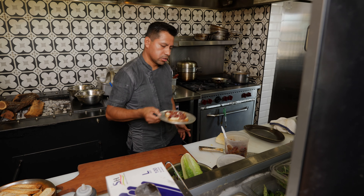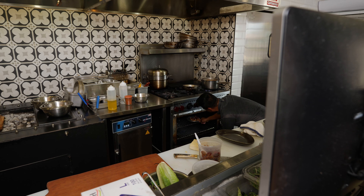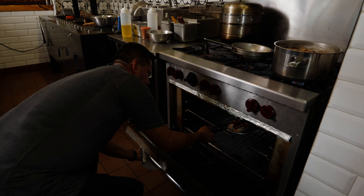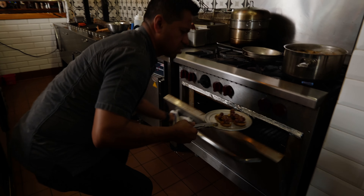That'd be good. Let's throw it in the oven for, I want to say, probably like two minutes right there. This should be good.